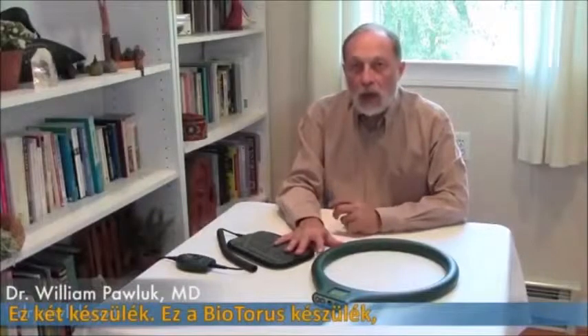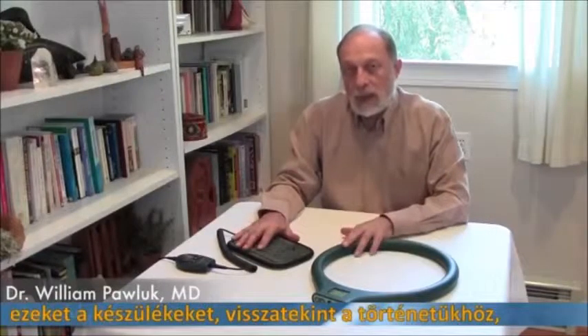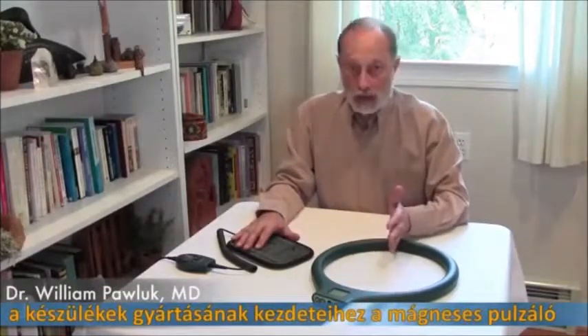This is the 2EL products. This is the Taurus device and this is the Alticare — some people would call it the Alticare device. The reason we got involved with these or support these devices is that they have a history going back to the beginnings of Czech Republic manufacturing of pulse magnetic fields.